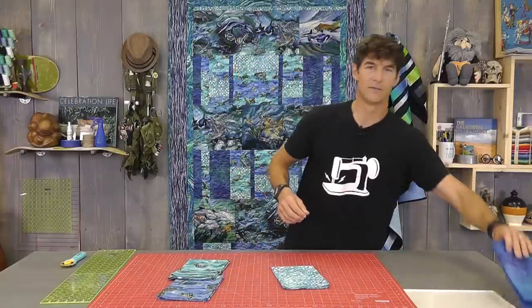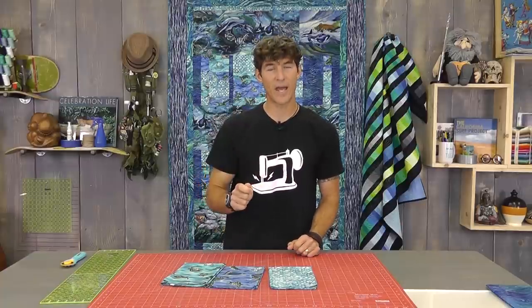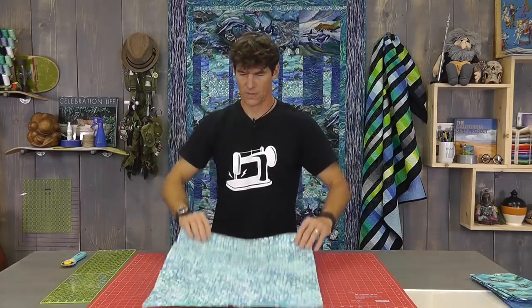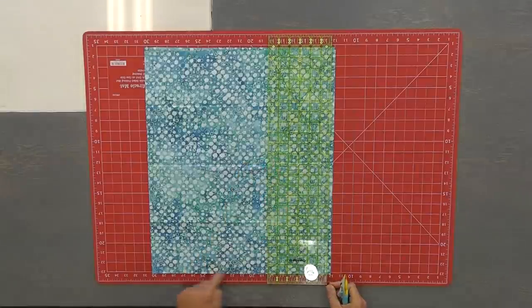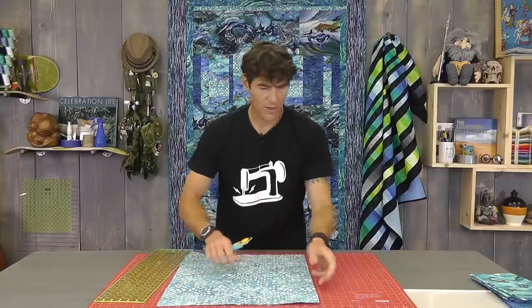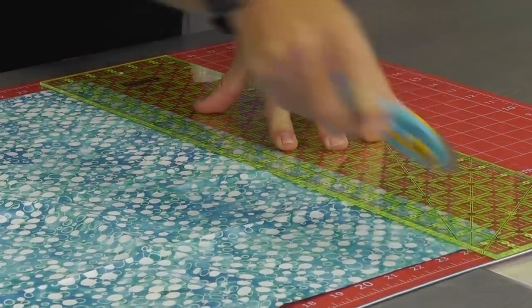Now that you have the dark in your hand, let's set it aside — we're not going to use that just yet. For the two mediums and the light, we're going to cut a series of strips. All three of these fabrics: cut two strips at 2½ inches by the 45 and also two more at 4½ inches by the 45. We're going to do something a little special with our light colored fabric — I also need one extra 1½ inch strip. This 1½ inch strip is unique just to the light fabric; the two mediums do not need it.